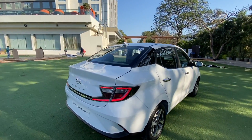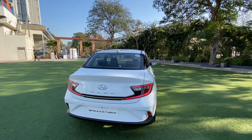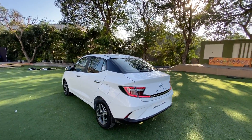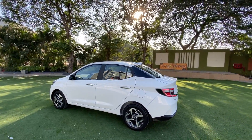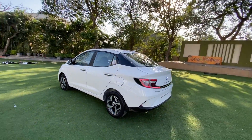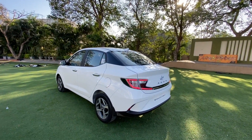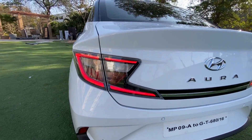At the rear you get these Z-shaped taillights — the taillight design is really very nice — but overall the car just doesn't feel balanced, certainly not like other compact sedans like the Honda Amaze, the Maruti Dzire, or the Ford Aspire. Hyundai is late to the party and they have really not nailed the design. From certain angles, especially this one, the car actually does not look that great — it looks average and feels ungainly.